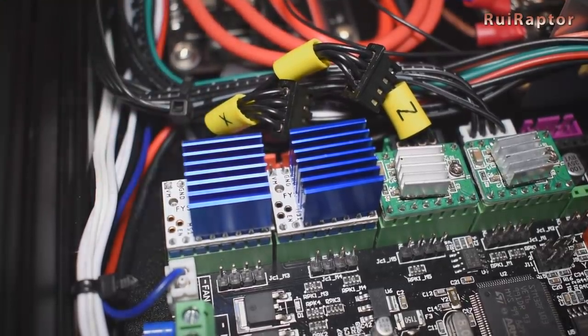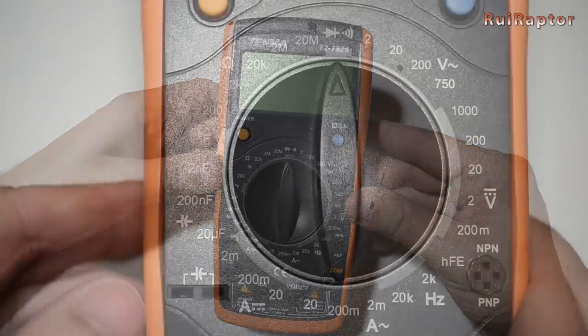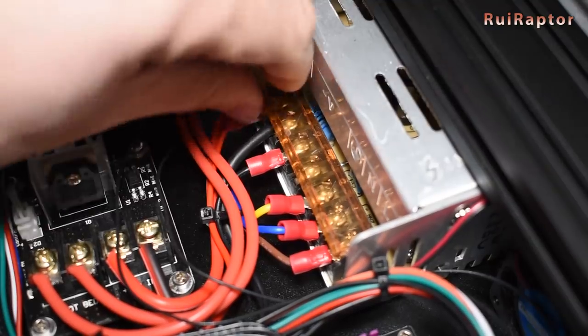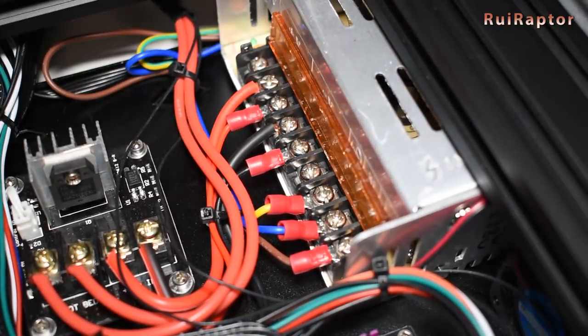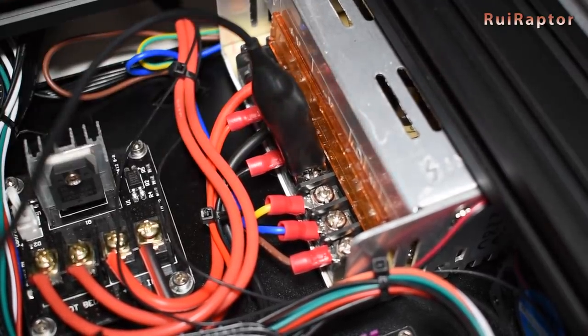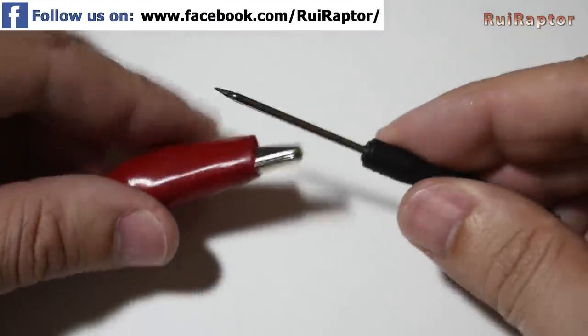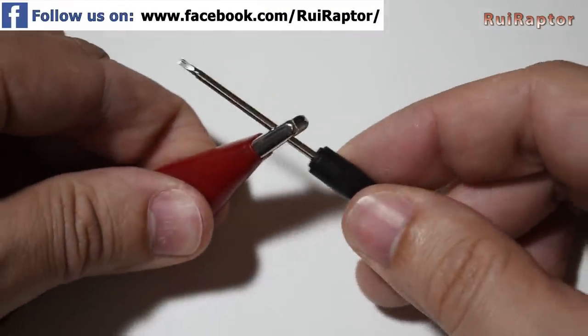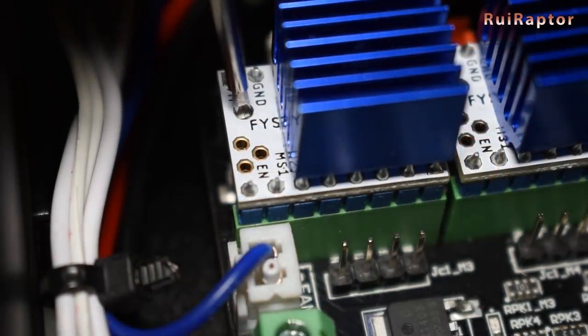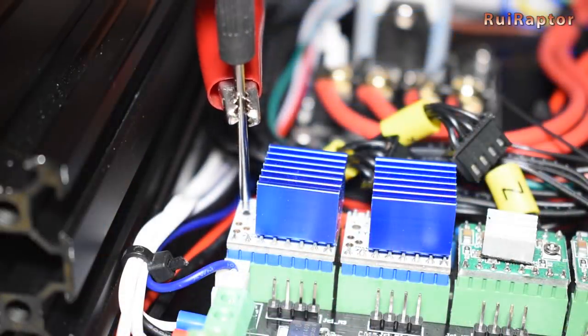For adjusting the V-Refs you will need a voltmeter capable of measuring small voltages. Set the voltmeter to read voltages lower than 2 volts. Connect the negative lead to one of the negative DC outputs of the power supply. The positive lead you can use with a small screwdriver. Turn the printer on and carefully place and rotate the small potentiometer on the driver with the small screwdriver, adjusting until you get the right voltage.